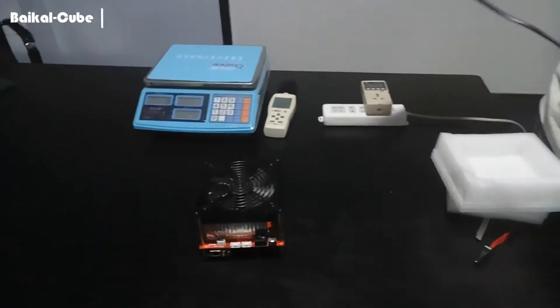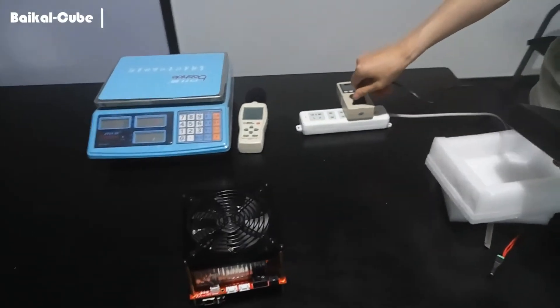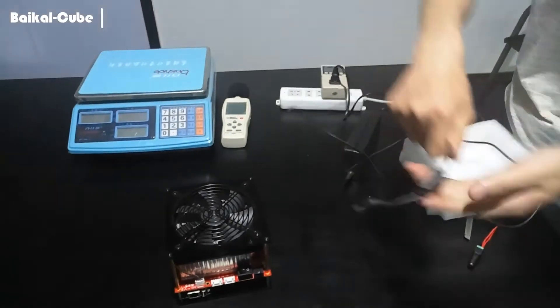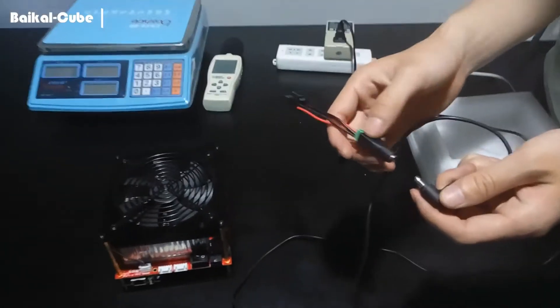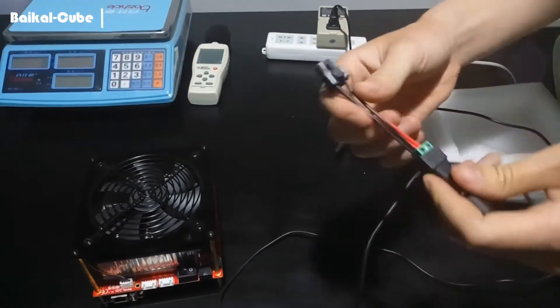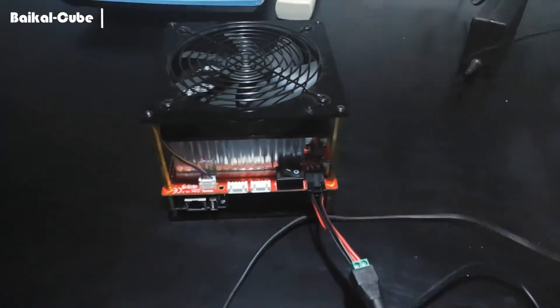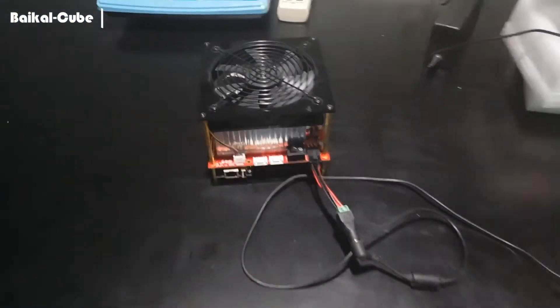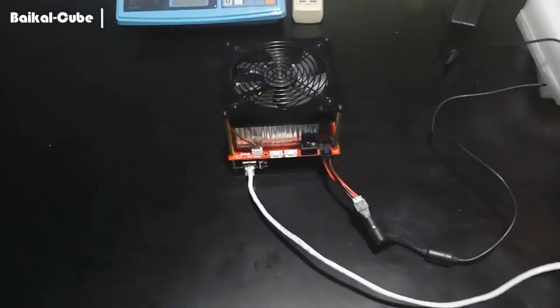Plug one side of the power adapter to the power consumption tester, and one side use this transfer connector, and the other side to go. And network cable to Orange Pi Zero. So it's okay now.